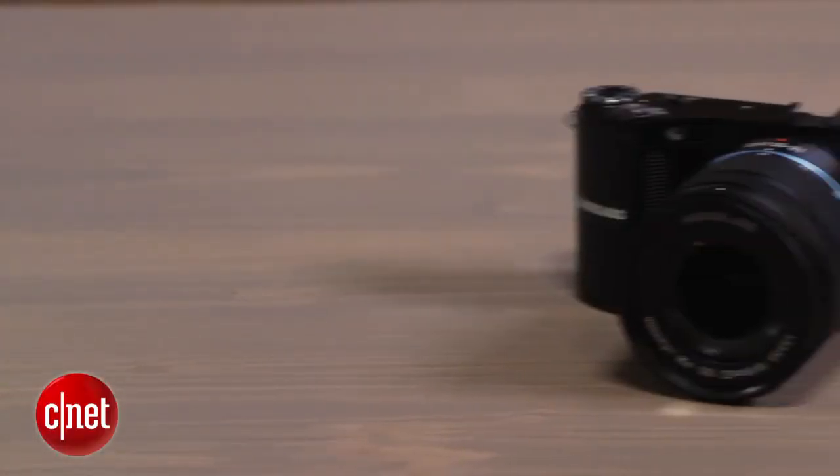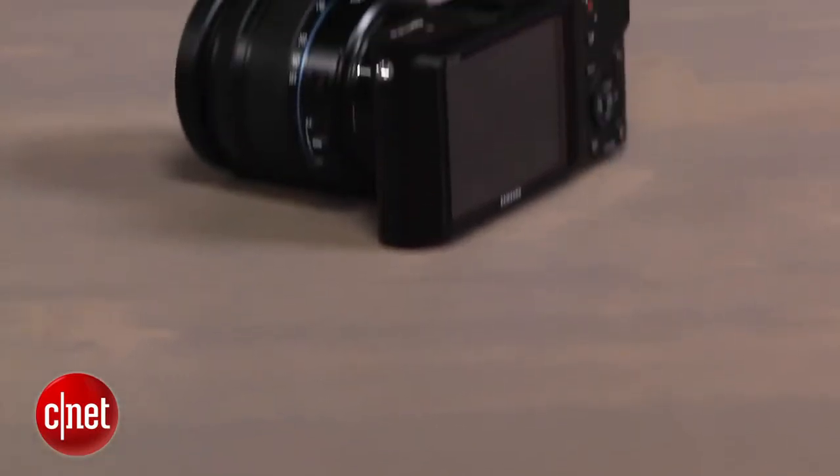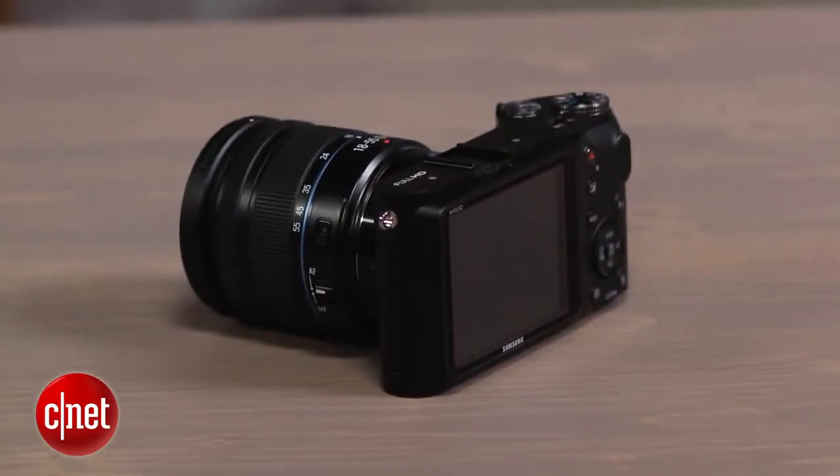The Samsung NX210's RAW photos and the shooting experience it provides distinguish it from interchangeable lens competitors, but it's slower than it should be and JPEG photos don't match the rest of the field. The camera has essentially the same body as the NX200, solidly built and larger than most competitors, but that's what helps make it more comfortable to grip.